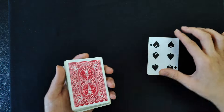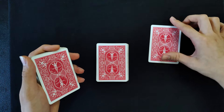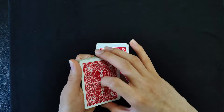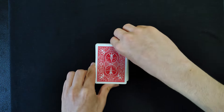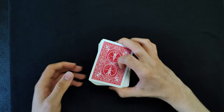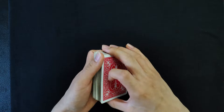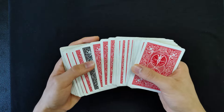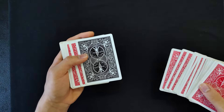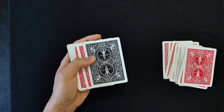Basically your setup is going right on top of the spectator's selection. Take the top half, place it on the table, have the spectator place their card on top, and the bottom half of the deck with the selection goes on top of that. Now pick the cards up — snap your fingers, wave your hands, do whatever you want. Spread through the cards until you come to the indifferent card and get a break underneath the top two cards of this pile.